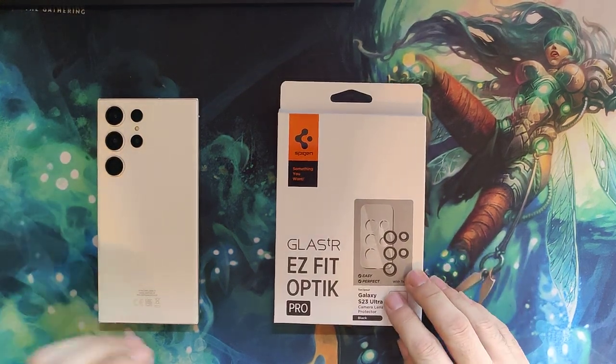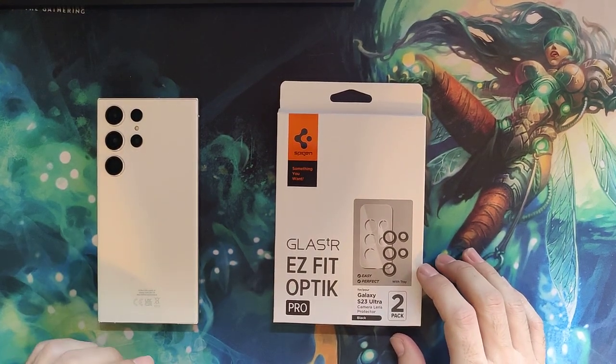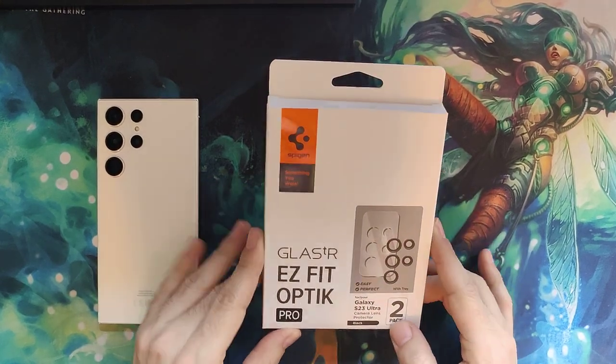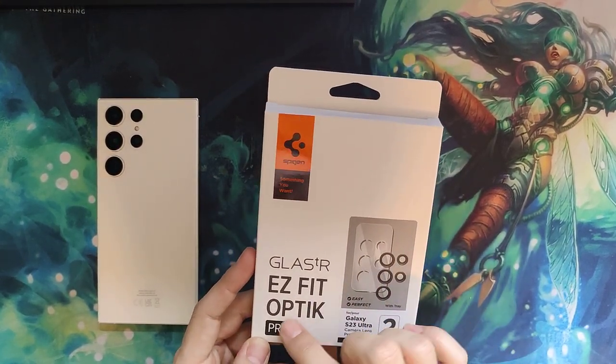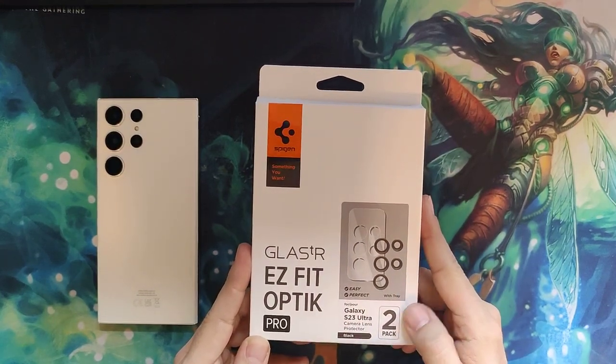This is my unboxing and try-out of the Spigen EasyFit Optic Pro for the Galaxy S23 Ultra.